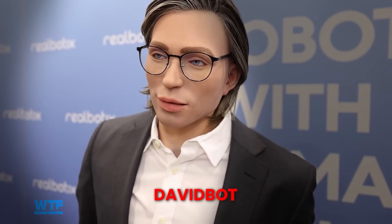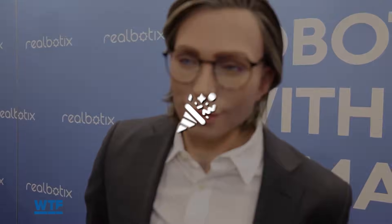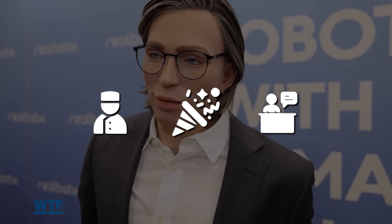Realbotics introduced Davidbot, a male humanoid designed to push realism far beyond previous demos. Davidbot uses advanced facial animation systems that sync speech with micro-expressions. When the robot smiles, muscles around the eyes react naturally. When it pauses, the face settles instead of freezing. This solves one of robotics' biggest problems — the uncanny valley. Built on the Ask Aria platform, the system adjusts tone and expression based on detected emotion. It is positioned for entertainment, hospitality, and customer-facing roles. The result feels less like a machine responding and more like a presence reacting in real time.